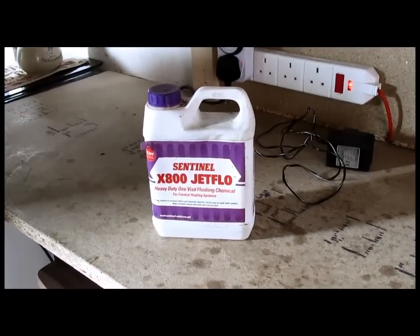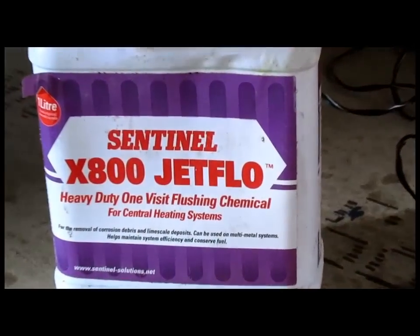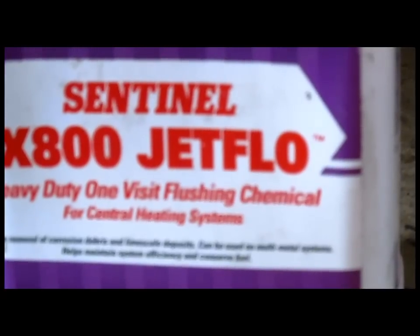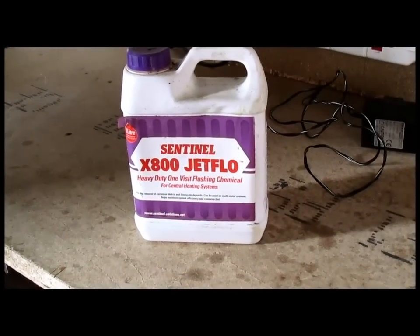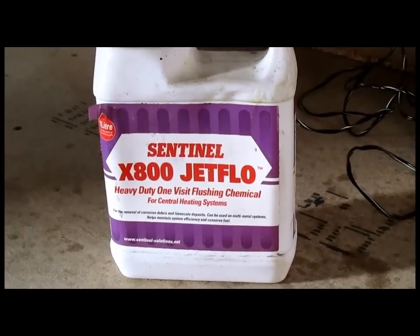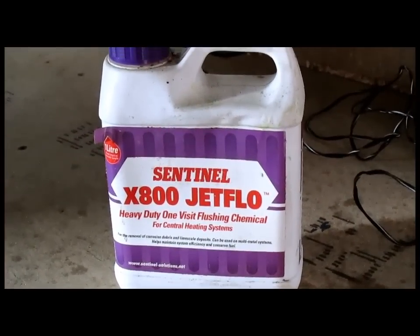Good morning. Some people asked me how would you go about putting this stuff in your central heating to give it a flush - a chemical flush. I'm not a great fan of this; I don't think it does a lot, but we'll give it a go and show you how to put it in at least.